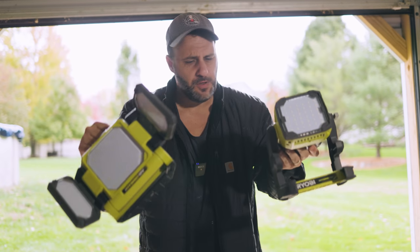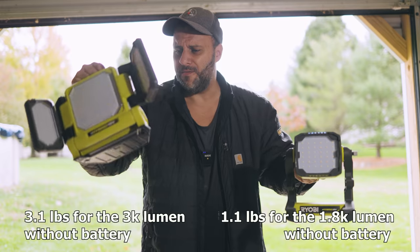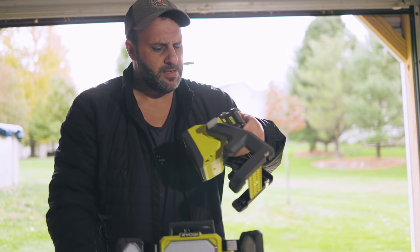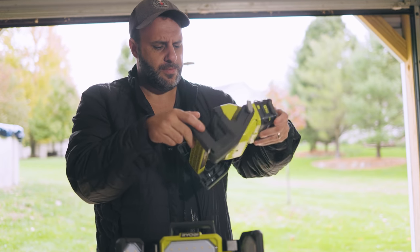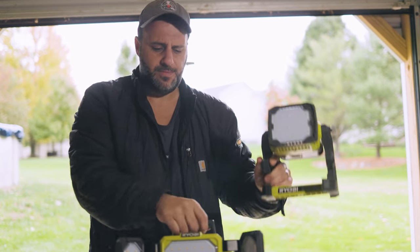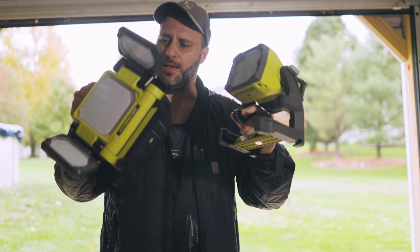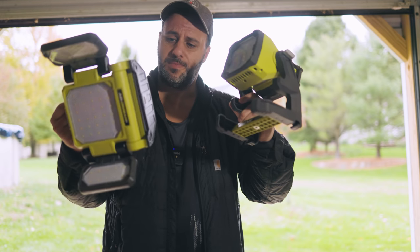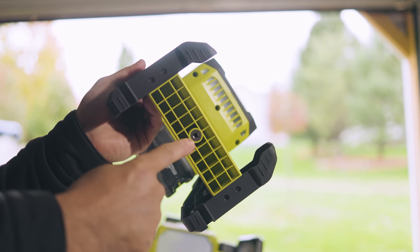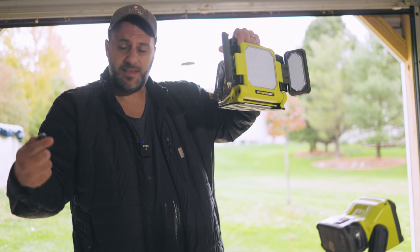As for weight, they're super light - I can do this all day long. You're only looking at maybe three to four pounds. I love this little stand right here - you can loosen it up and swivel to 360 degrees. As far as build quality goes, it feels pretty good in the hands - it's like a heavy duty plastic, which I'm actually sort of surprised by. These feel nice. You can also put each one on a tripod.